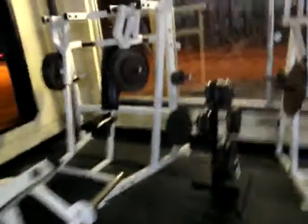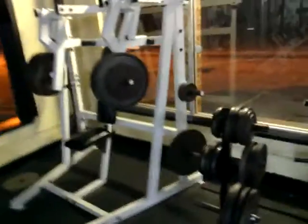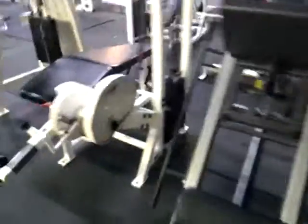Got T-bar rows over here. I just got off this machine — it's pretty cool. It's isometric chest presses right here. I hit those yesterday. Leg press. Leg extensions. Dead curls — did that.